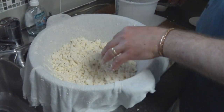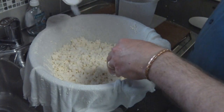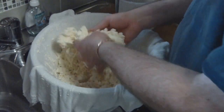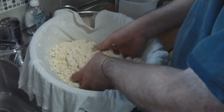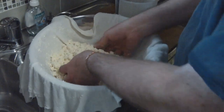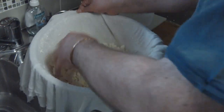Now that the curds are milled, we add the salt. This recipe calls for 2 tablespoons of salt, which I've measured out — simply sprinkle it all over the top like that. Then just with your hands, mix it all up until it's thoroughly mixed. Try not to make a mess — that's part of what makes cheesemaking fun. See that it's holding its shape quite well and the salt is all the way through.